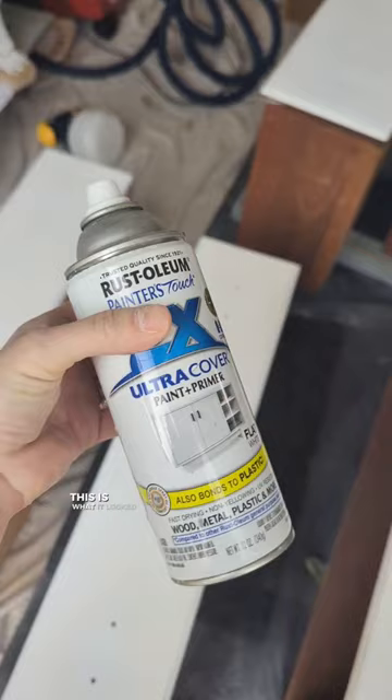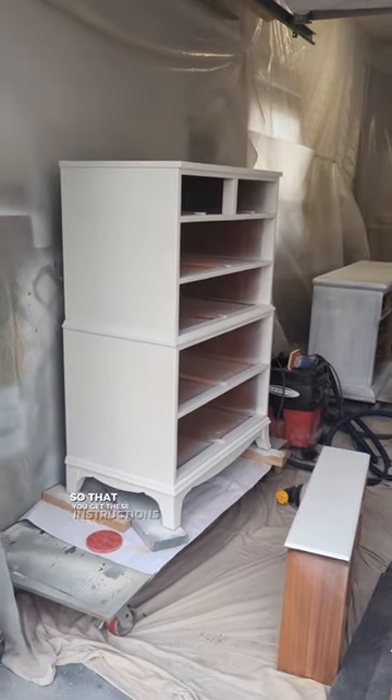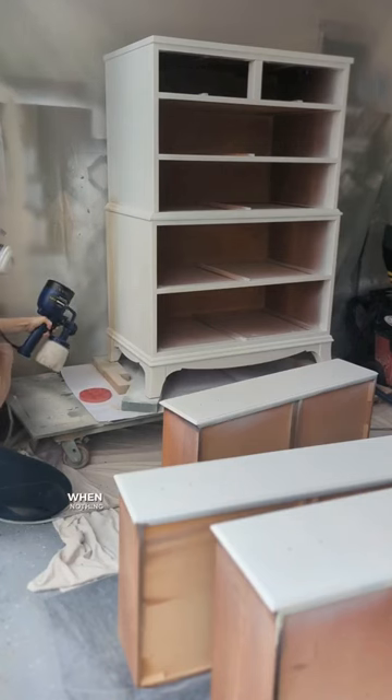I decided I could not risk this for the client, so I brought up my magic weapon. This is what it looked like after I applied the Rust-Oleum. There's a very specific way you need to apply this, so make sure you comment to get these instructions. But this product has saved me in a pinch when nothing else worked.